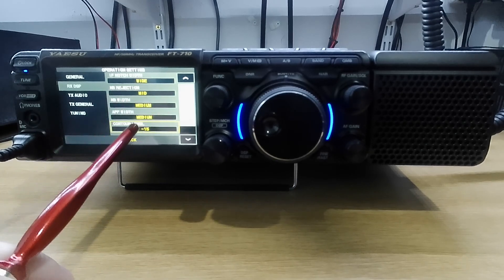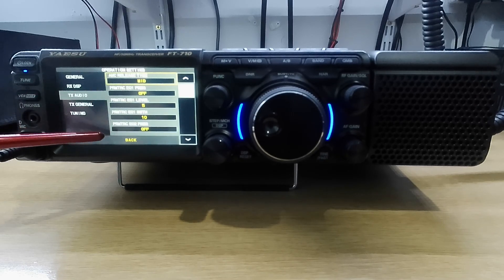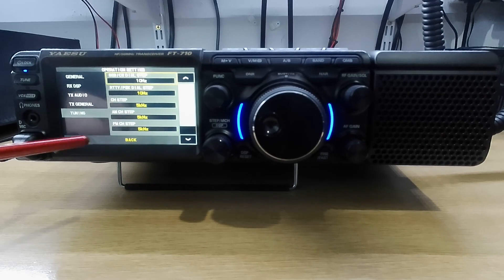TX audio — all the settings are there. AMC — if somebody knows how to set this up please let me know, because it's been a nightmare. TX general — you can see HF power 100 watts, 50 metres max power, 70 metres max power 50 watts, AM power 25 watts, and it goes on. Tuning: 10 hertz step, Ritty dial, channel step, AM step. It's all laid out quite nicely.